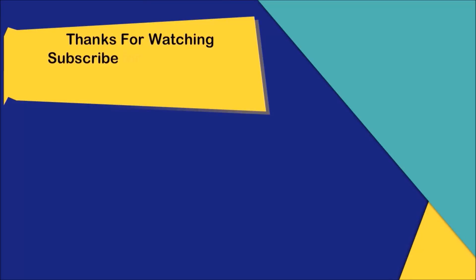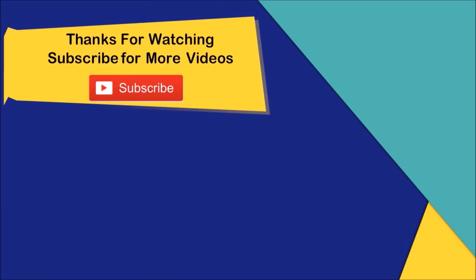Please like and share. Subscribe to the channel.